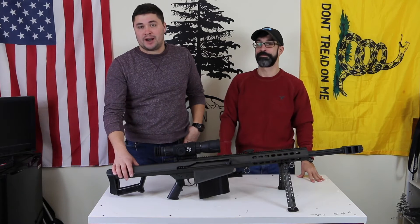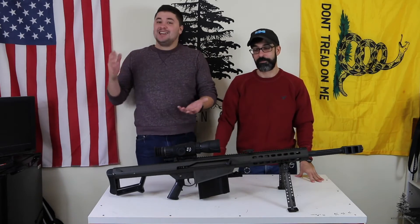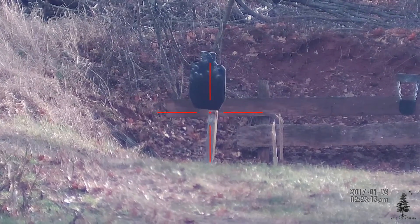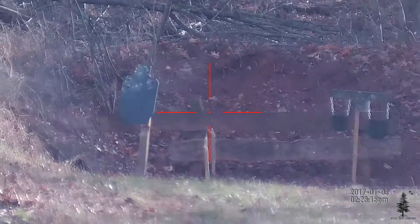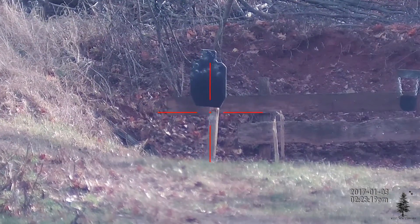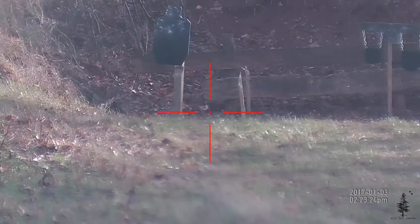MSRP on these bad boys straight out of the box is going to be around 10 grand. It's not something that you just probably budget for. Just real quick — the X-Sight from ATN is an awesome optic. It shoots video and you'll see some of that video that we roll in. We didn't have time to really get into what it can do, but it's pretty cool. It's a very cool optic — go check them out if you get a chance.